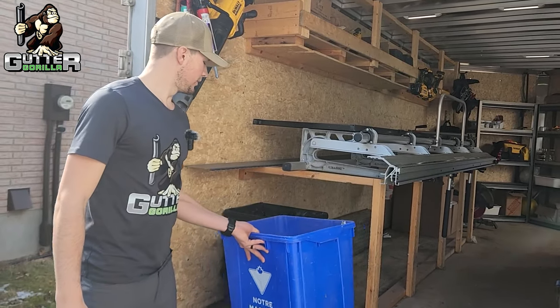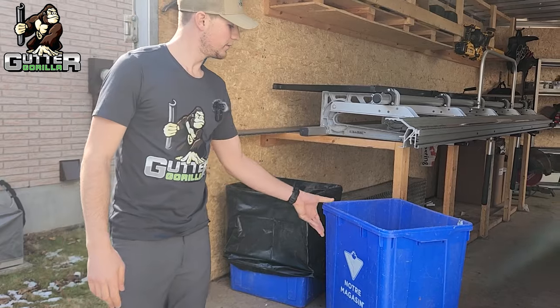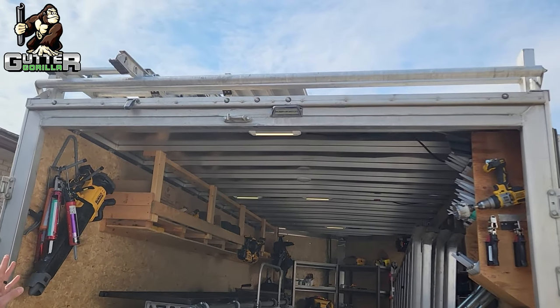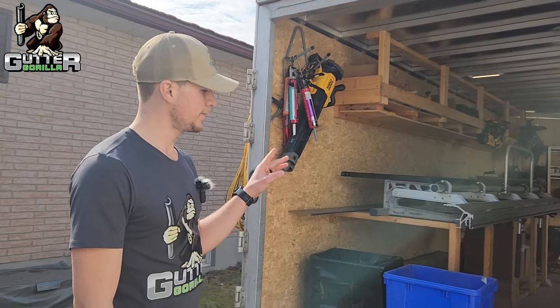We always keep two or three blue boxes in our trailers — one with a garbage bag in it for garbage, one for aluminum. It just helps keep things more tidy. On top we have a ladder rack, and on the top of the trailer we keep three 28-foot ladders and two 32-foot ladders on every trailer.